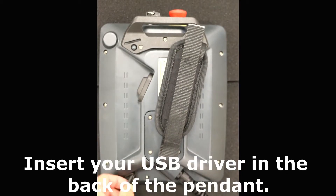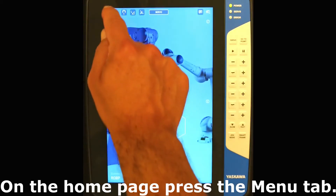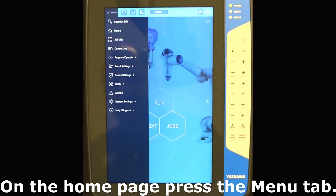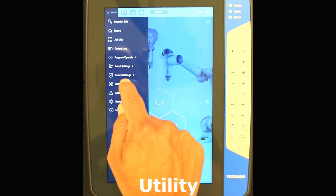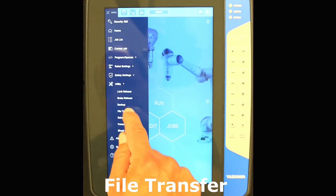Insert your USB drive in the back of the pendant. On the home page, press the menu tab, then select Utility, then File Transfer.